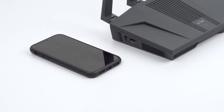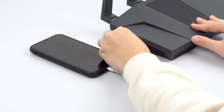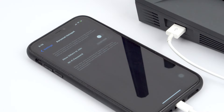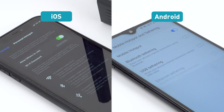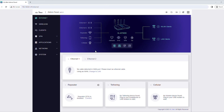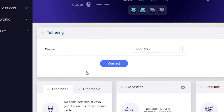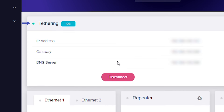To connect using tethering, connect your mobile device to the router's USB port using a USB 3.0 data transfer cable appropriate for the port on your mobile device. After that, go to your mobile device's settings to enable tethering. If you're using iOS, enable Personal Hotspot. For Android, enable USB tethering. Back in the Admin panel, under Tethering, you'll see your device selected in the drop-down menu. Click or tap Connect. If you're connected to the internet properly, you'll see a light blue dot appear next to Tethering.